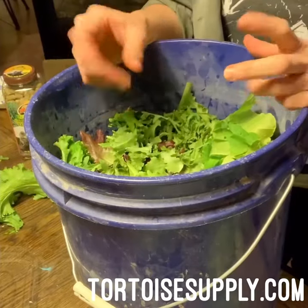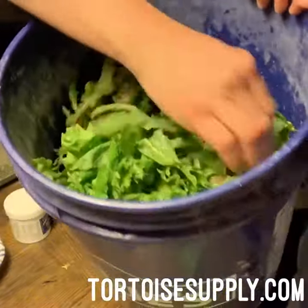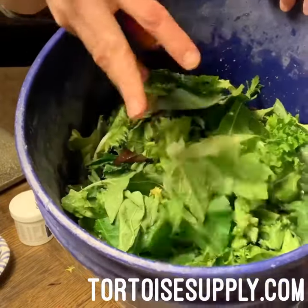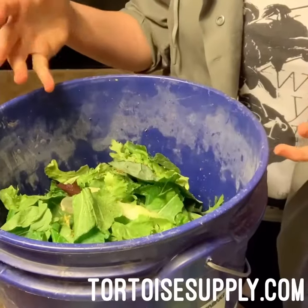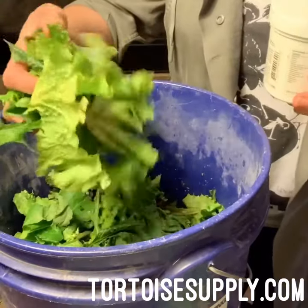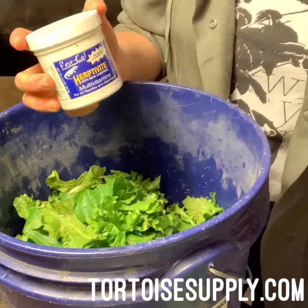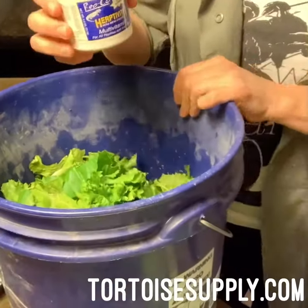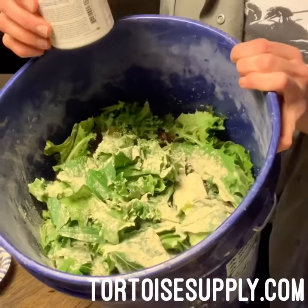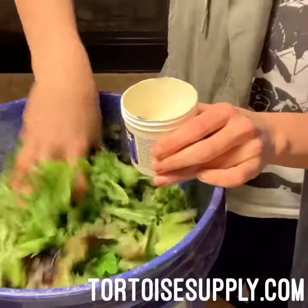Now I'm going to grab the calcium and show you how I just sprinkle that on. As you can see, all the greens are mixed in and the Zumed is just falling apart into it, so every little piece of lettuce has little Zumed bits on it. A lot of our tortoises have been eating Zumed or Missouri pellets for a while — sometimes we just soak them and feed plain. We do calcium about two times a week. Today I'm going to do the multivitamin — I just take it and sprinkle it in. If you only have one or two tortoises you don't need such a heavy dousing, but because I'm mixing such a big bunch I put quite a bit on.